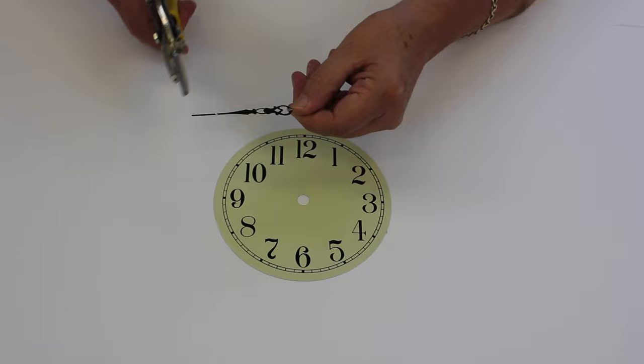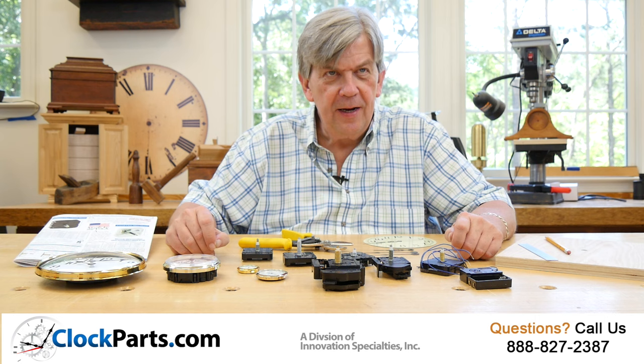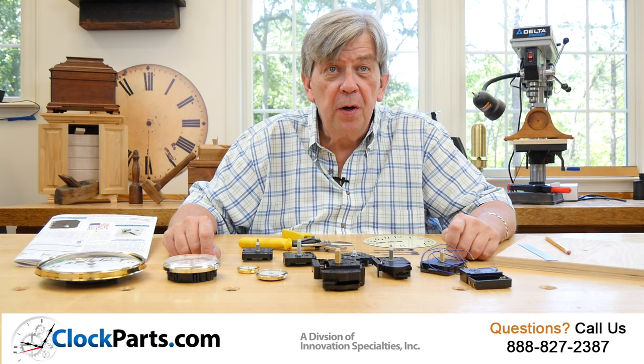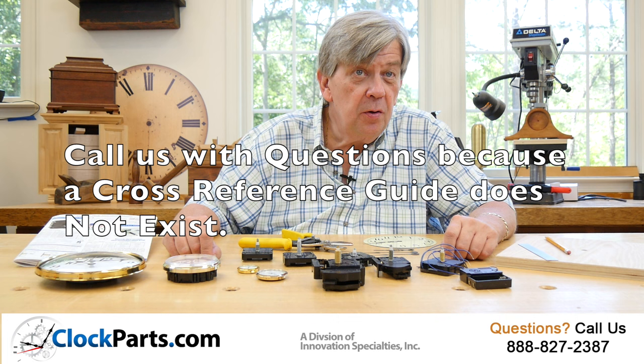You're going to have to take a couple of simple measurements — it's not that hard to do. Just do not assume that anything is standardized in the clock parts business, which could get you into a lot of trouble. The exact same movement or insert may no longer be available from 10 or 20 years ago. It's also a myth that there is some cross-referencing guide out there we can refer to, to match old movements and inserts to contemporary models.